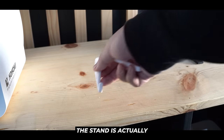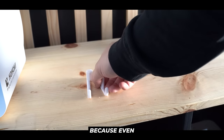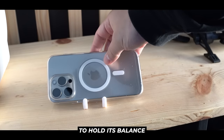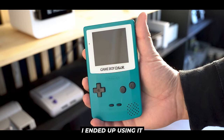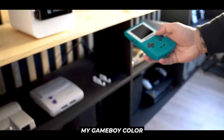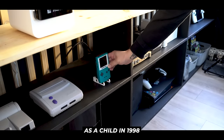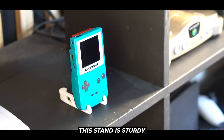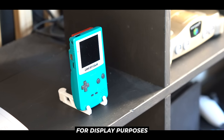The good news is the stand is actually still functional, because even with the separated legs it somehow still is able to hold its balance. Ultimately though, I ended up using it as a nice stand to display my Game Boy Color that I received as a child in 1998. And I have to admit, broken or not, this stand is sturdy and looks great for display purposes.